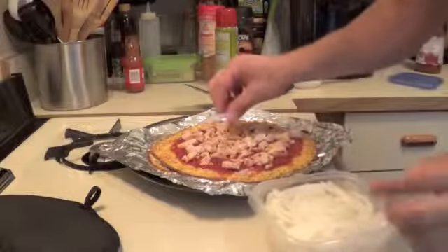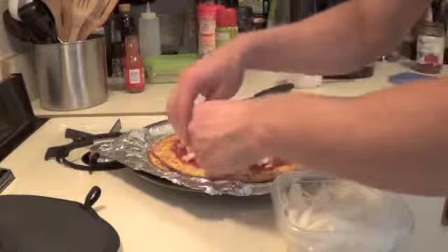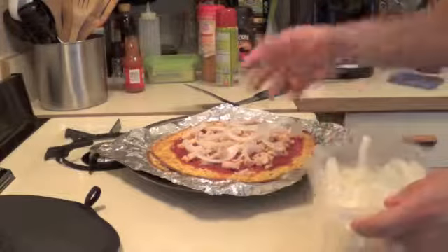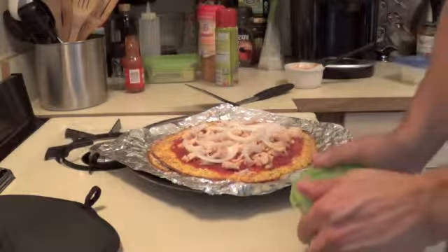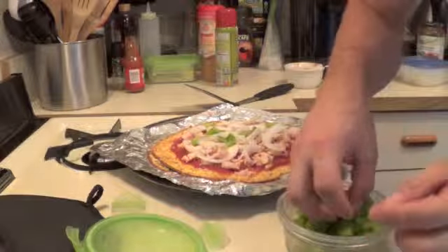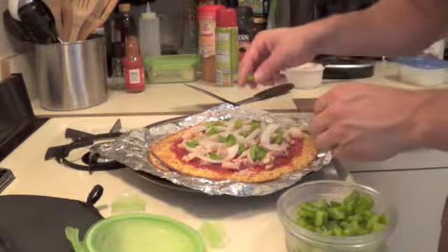Next we've got some onion already chopped up, I'm just going to throw it on here. Meal prepping is very important during the week. As you see, you can just pull stuff out and just throw it into your meals with no problem. Easy. Here's some pepper that we diced up earlier. We like to do our meal prep on Sundays to get ready for the week. Just makes everything run a lot smoother and easier.